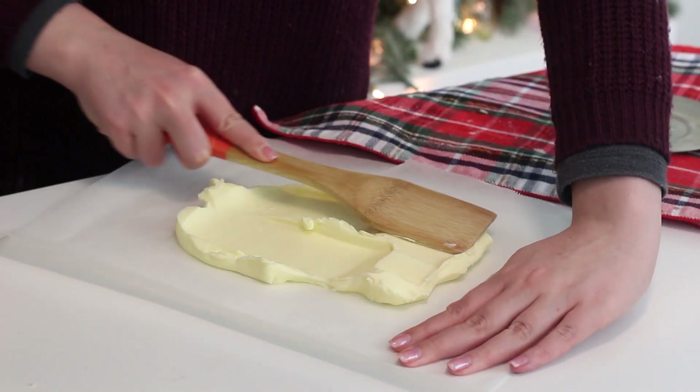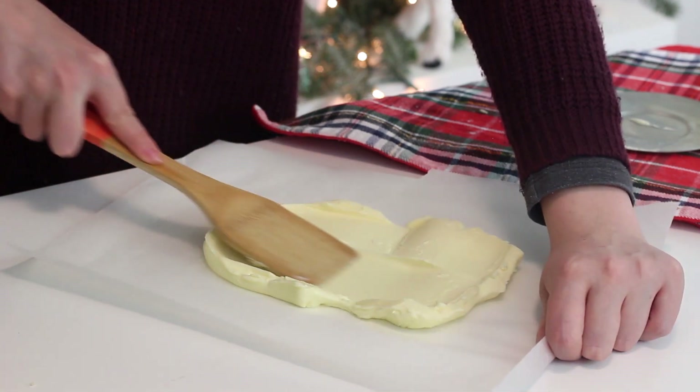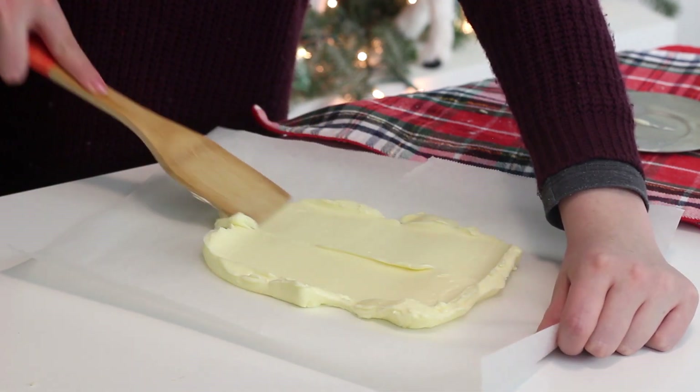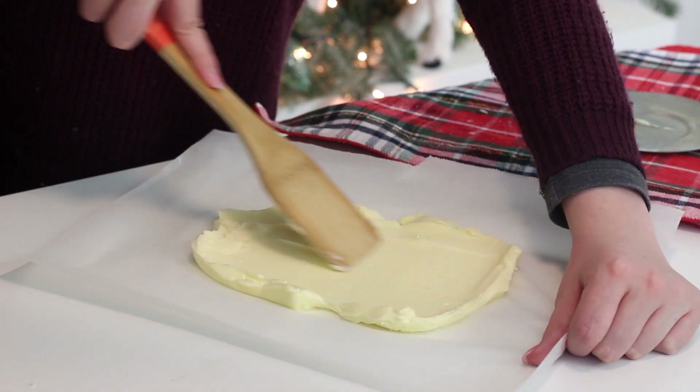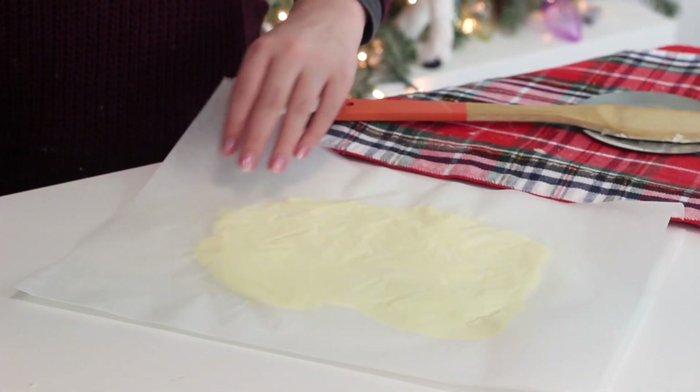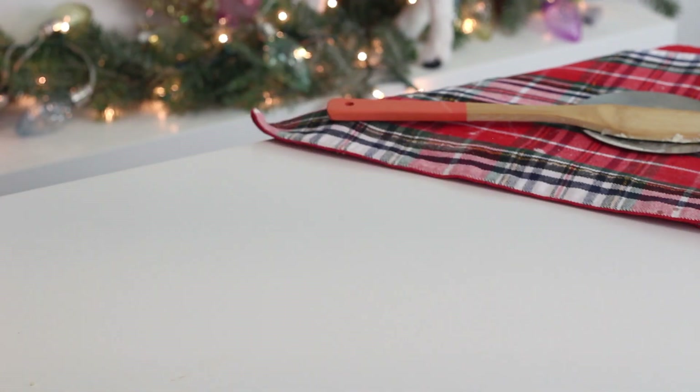Place one cup of butter onto the center of a sheet of parchment paper and use a spatula to shape it into a 6 by 8 inch rectangle. Place another sheet of parchment paper on top and then transfer everything to the fridge until the butter is cold and stiff, about 1 hour. Then repeat with another 1 cup of butter to create a total of 2 rectangles of butter.